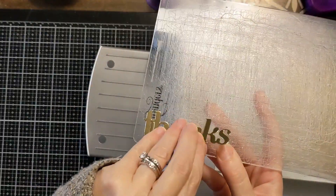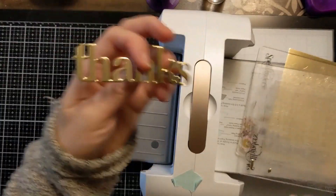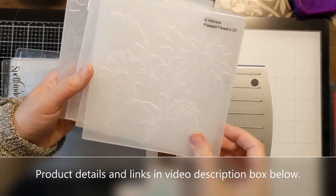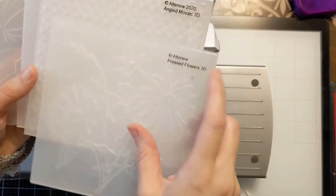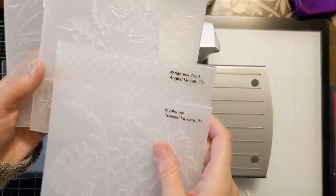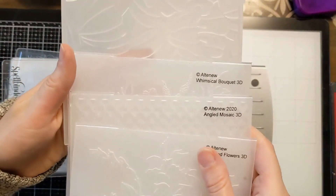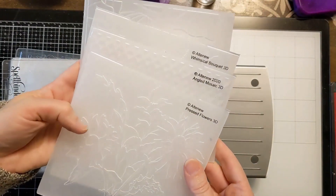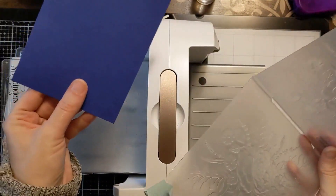And basically these cards are so simple, but the wow factor is there. It's these embossing folders from Altenew. They're just incredible. I just added a couple more into my Crafty Stash and I will link all of them in the video description box below. They are incredible — 3D and they give you that wow factor on your cards without the effort.